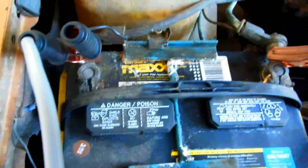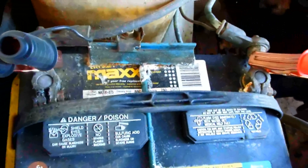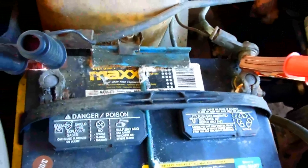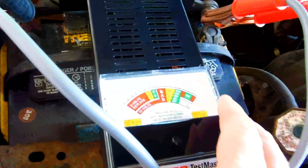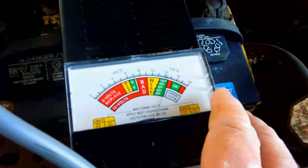You can see it's a Group 27 Max from Walmart. Cranking amps is 750. It's actually a really powerful battery, but if it's not up to par, I'm going to restore it — maybe in a couple of days here.